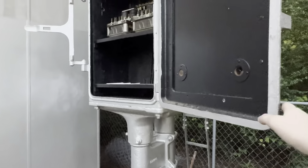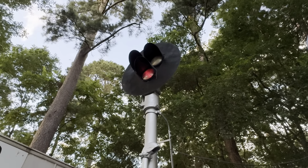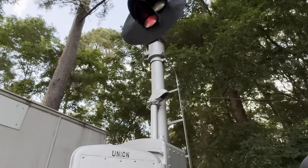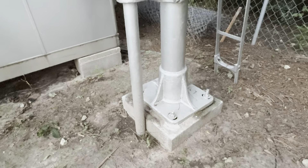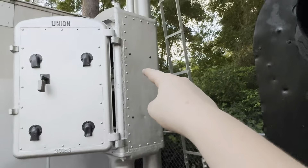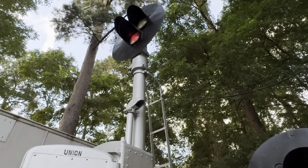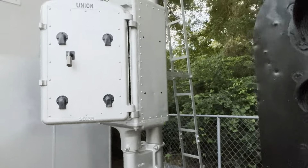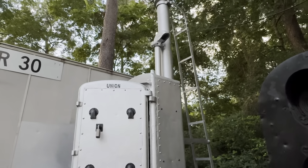Next we have another Union Switch and Signal TP-5 — this time with the more traditional three individual targets, three individual visors and targets, a slightly bigger target. It's complete with the platformless ladder and a Union Switch and Signal base. Interestingly, this pole is the exact style that was used to hold up DW style wigwags also produced by Union Switch and Signal, so I believe this pole was shortened slightly and reused. It came from the Cotton Belt, who were known to reuse equipment.